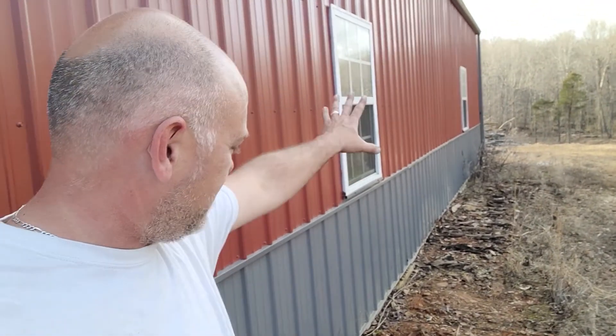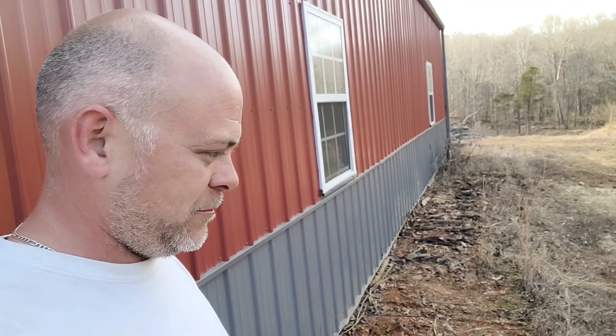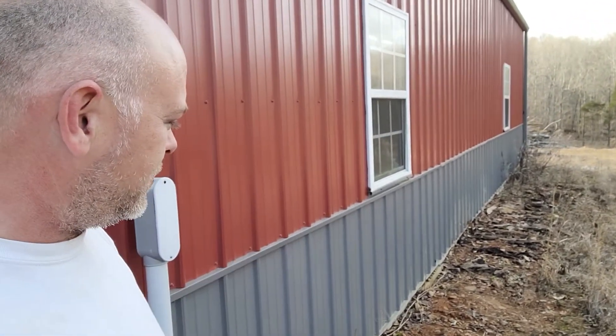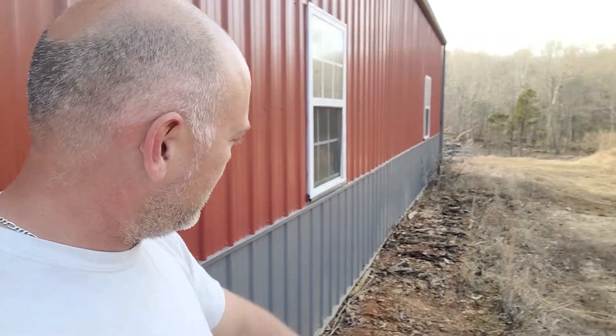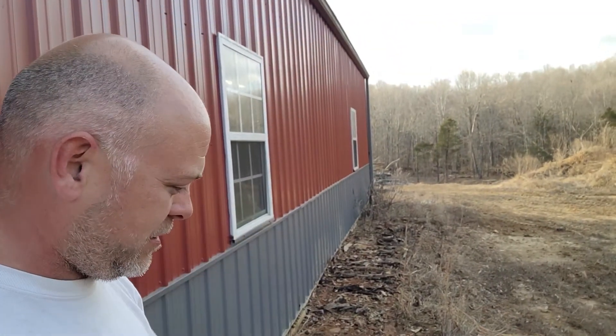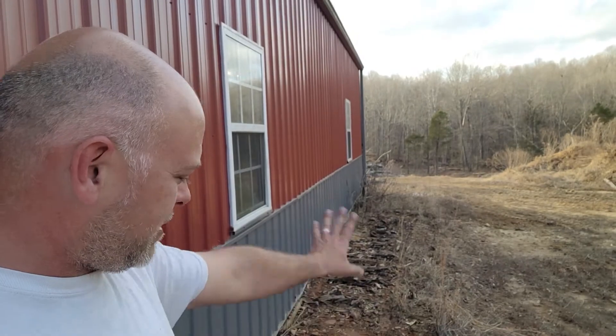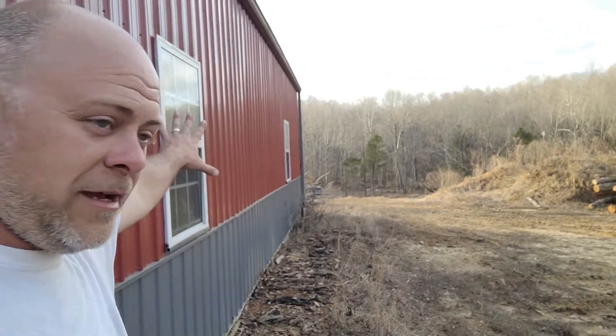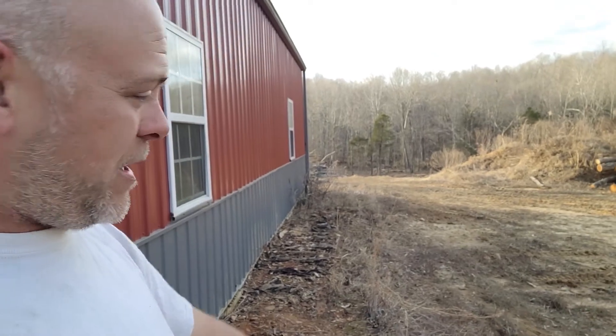You can see we've still got some gravel down alongside here from whenever we put the pad underneath the pole barn and leveled it out. I'm going to go through and just scrape the top, a little bit of grass, and kind of level this out a little bit. Then we'll take our big pile over here and spread it out, see what we can do as far as making a pad down through here. I'm actually really excited about this - I've been waiting a long time for it.